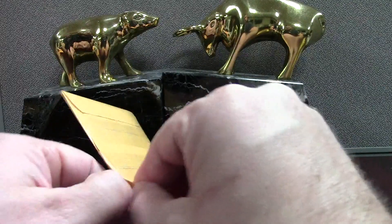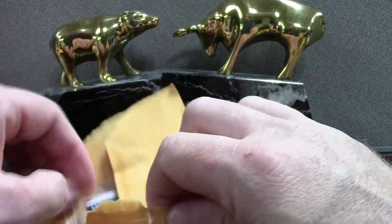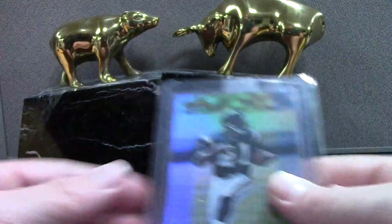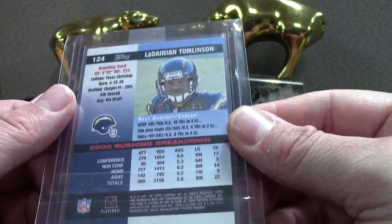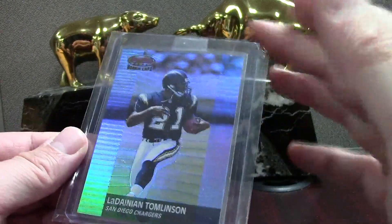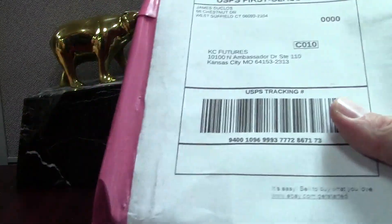This one's in a small envelope — kind of like when I was younger and I had a bunch of teeth pulled and they put them in a little holder and gave it back to me. Anyway, this is Bowman's Best Tomlinson 1499 — beautiful card. This and the Brees continue to increase in value.